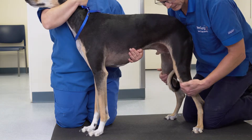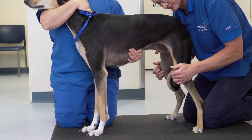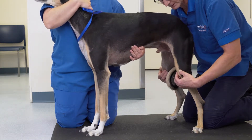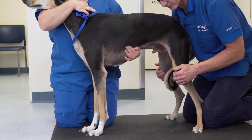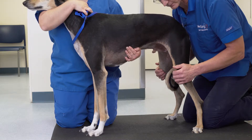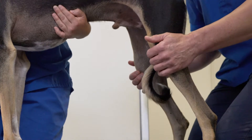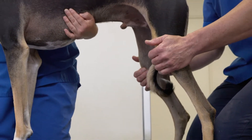Palpating for stifle effusion requires placing one's fingers on the medial aspect of the joint and palpating simultaneously to determine if there is any pouching or soft water balloon-type feel to the joints. The presence of medial buttress is not effusion, but thickening of the joint capsule attachment to the tibia, and it should also be noted.